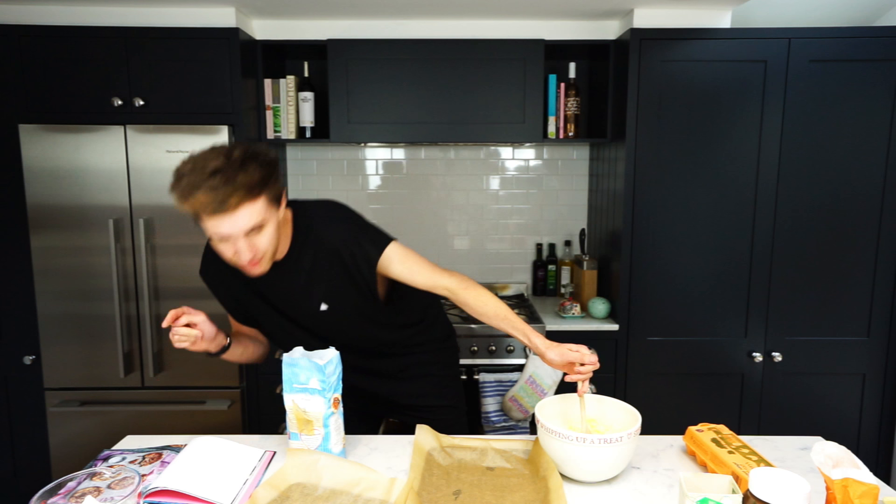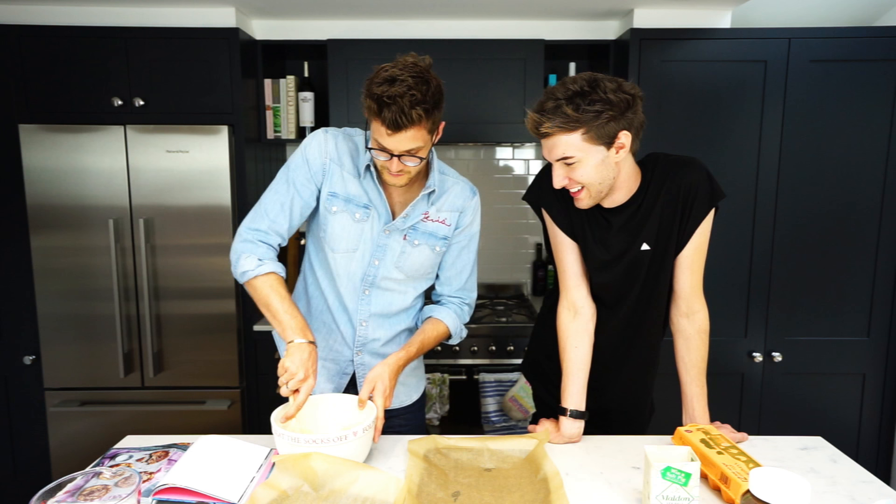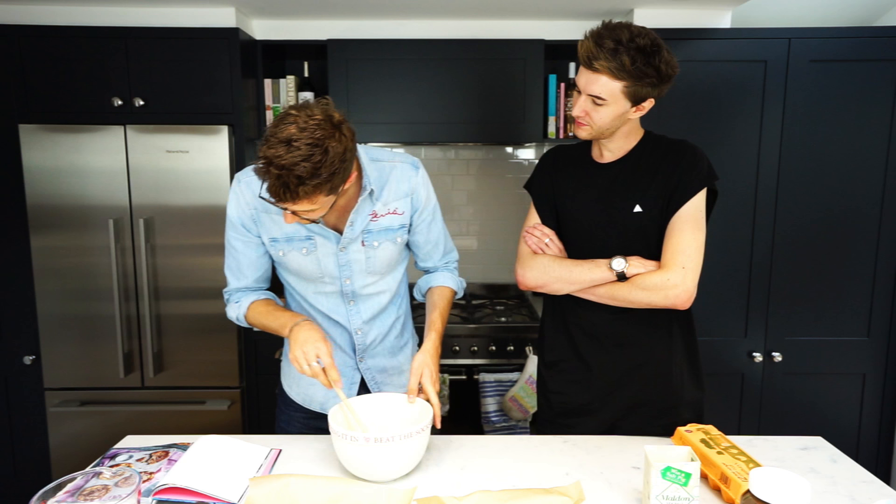Cream together — that's the butter and sugar until light and fluffy. That ain't light and fluffy, son. Do you want to have a little stir? It looks like mashed potato. That looks amazing. You did most of it — I just took the glory from you.